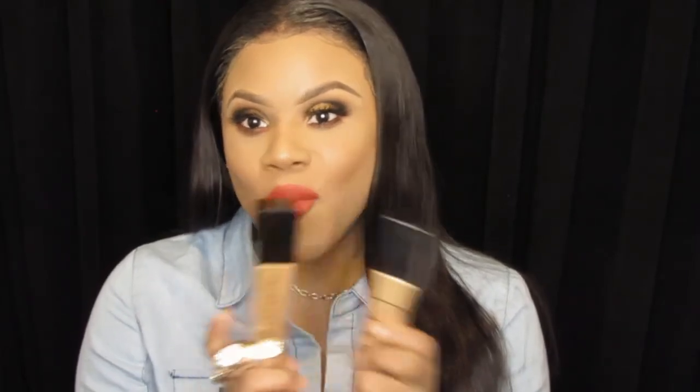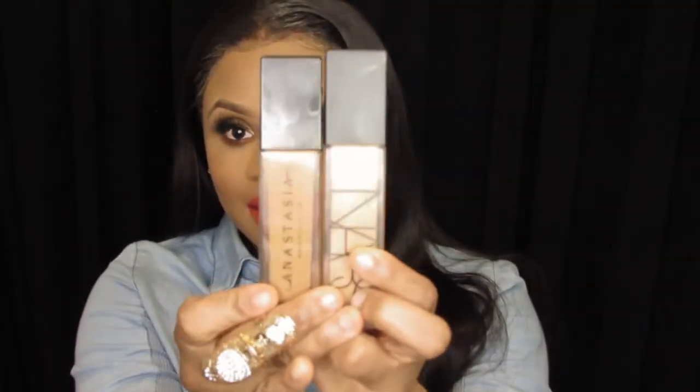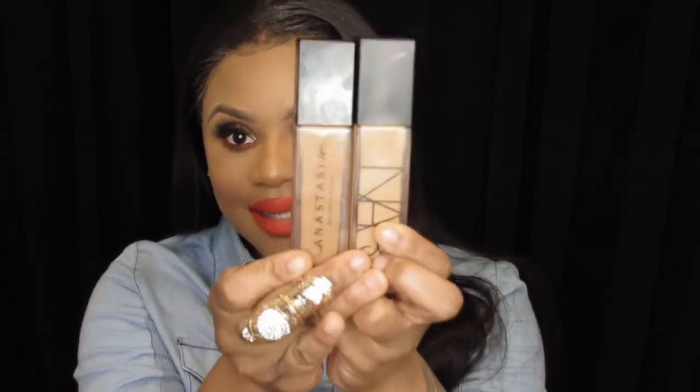I honestly feel that if you already have the NARS Radiant Longwear Foundation, there's no point in going out to get the Anastasia Luminous Foundation. I believe, honest to God, that it is the exact dupe of the NARS Longwear Foundation. Look at the packaging — it's almost the same exact thing. That's my honest opinion about it.